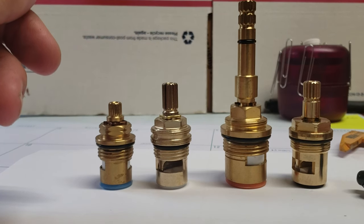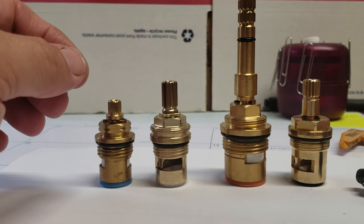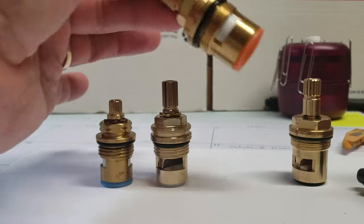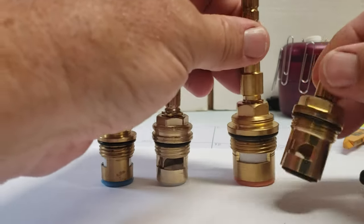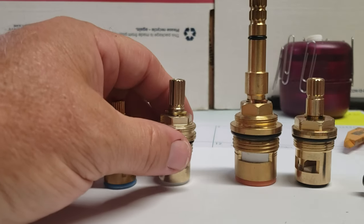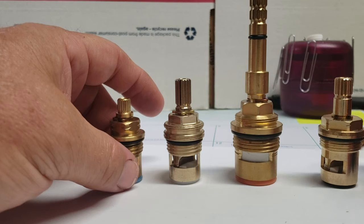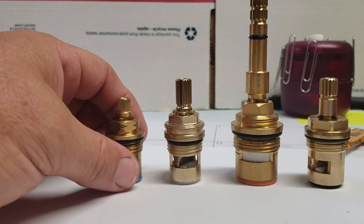That pretty much about sums it up. Most of the time you can identify a stem by spline count and length — you can go by both of those on our website — and by the width on the stem: whether yours is one inch wide, three-quarter inch wide, or five-eighths wide. There's also one that's about eleven-sixteenths, which is pretty uncommon — it's going to be mostly on import stuff and it's going to be a twenty-spline stem. That's pretty much the only ones I've seen with the eleven-sixteenths width.